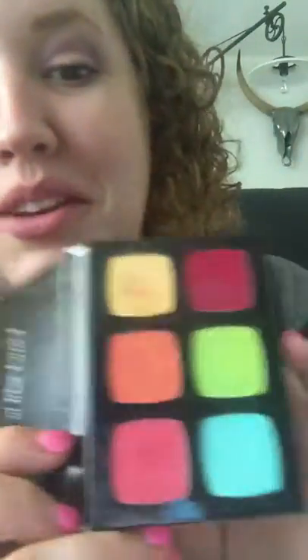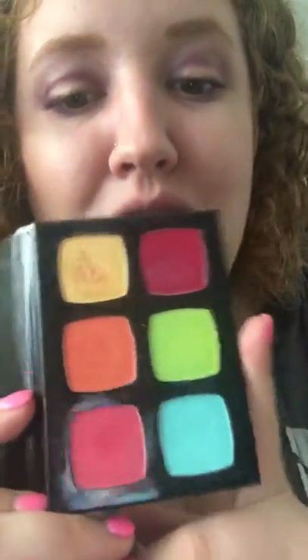If you watched enough Barney like I did as a kid — which sounds really silly — or if you were really good with the color wheel, you know that if you mix a couple colors you're going to actually be able to make a new color. The awesome thing with having professional makeup that is highly pigmented is you can create your own color.